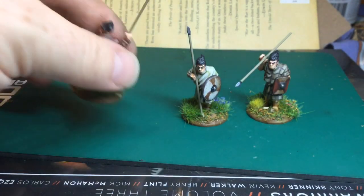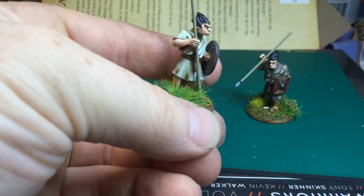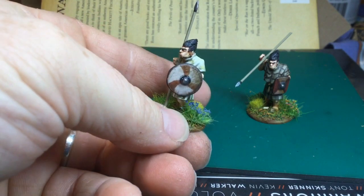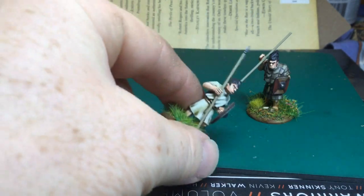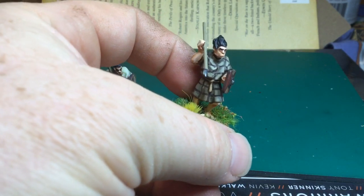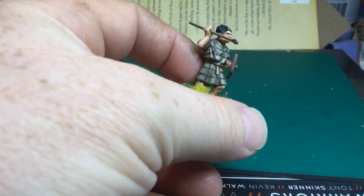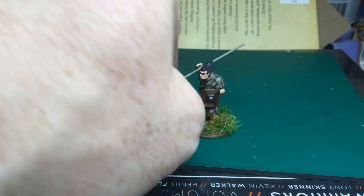I bought two packs of spearmen and a command pack — about 19 figures. I'll probably get another pack and I'm hoping to work my way through the whole range. I'm going to be doing a Welsh Saga force so they'll be going in that, and I've also got the Gripping Beast four-point starter Welsh army to mix them with. They do spearmen, javelin men, archers, and some armoured spearmen in chain mail and helmets — I'll get a couple of packs of those.